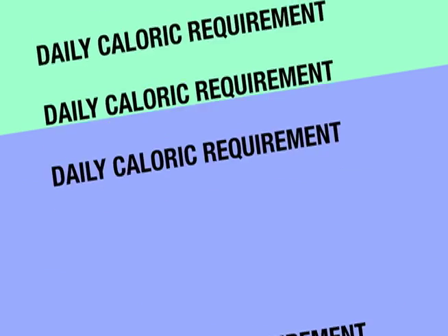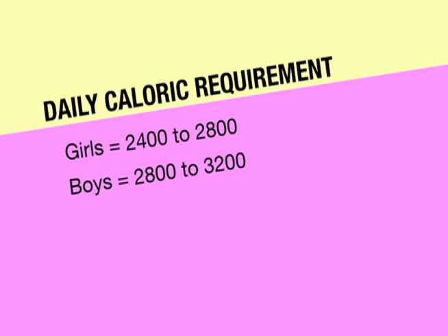Did you know girls need 2,400 to 2,800 calories a day? And boys need even more — they need 2,800 to 3,200 calories a day, and that's only because they're more active. But don't worry, my snacks have a lot of your daily requirements.